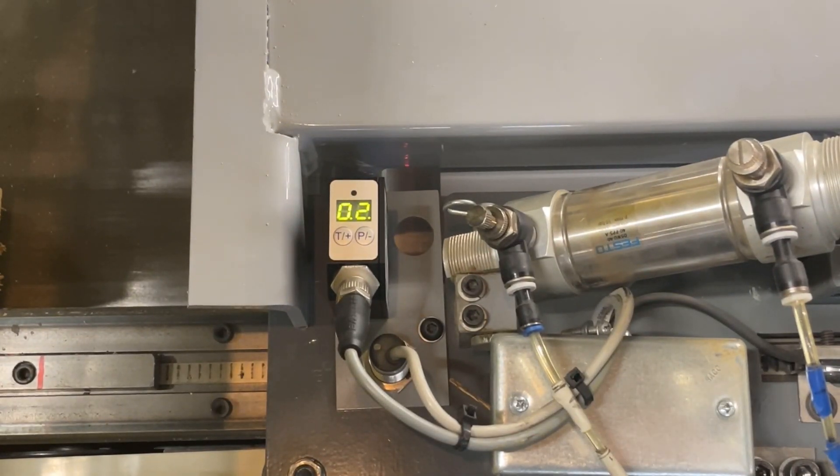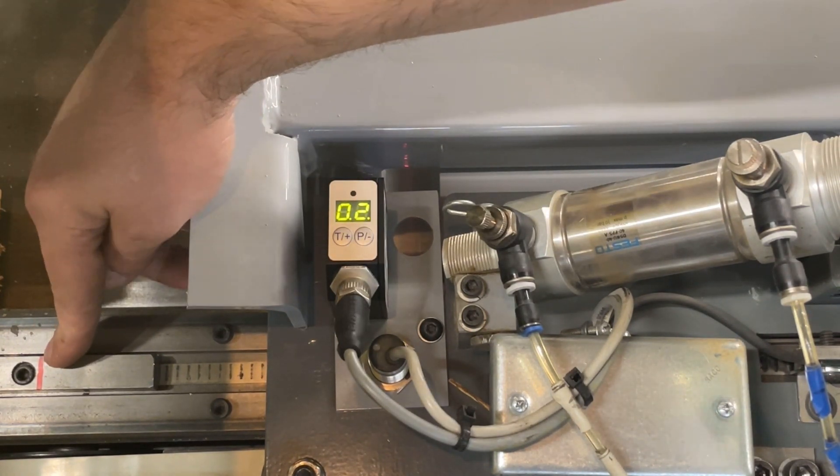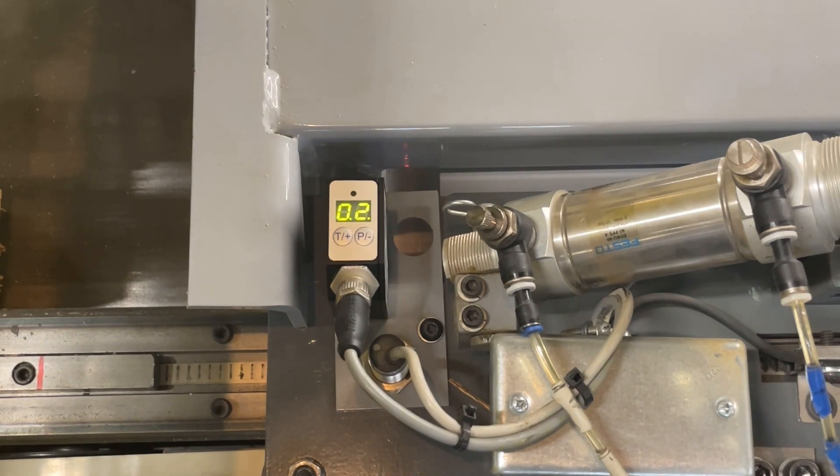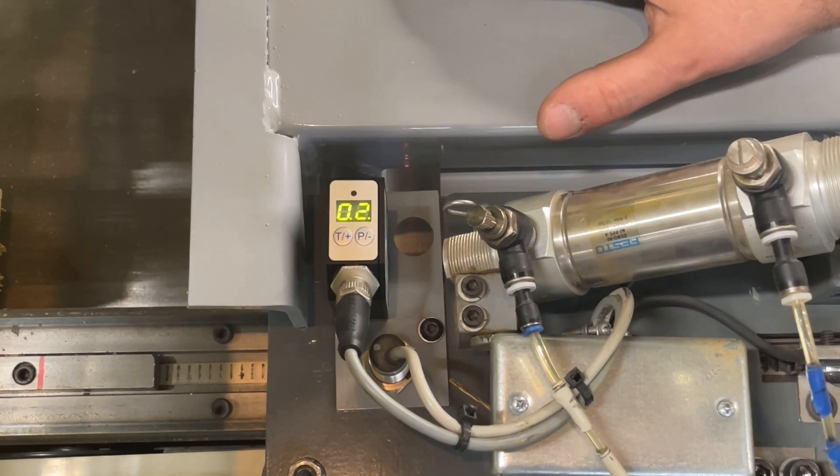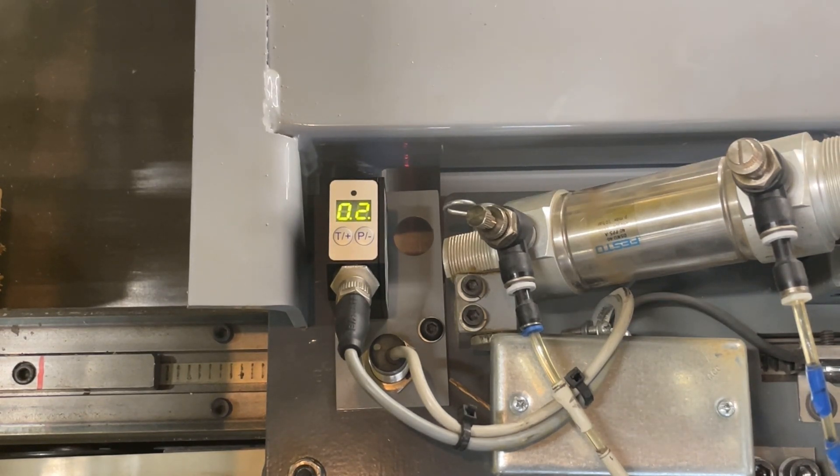To set up a new sensor, first move the pusher to its home position, which is close to the chop area — you can see the home block next to it. It's important to do the initial sensor setup here because this portion of the saw table is usually a bit shinier and more reflective than the rest, since boards more frequently pass over it. That adds a background reflection that the sensor has to be calibrated for.